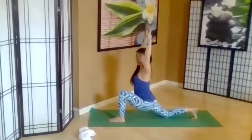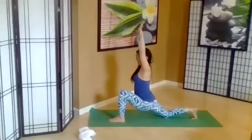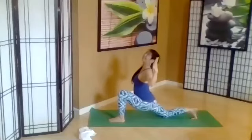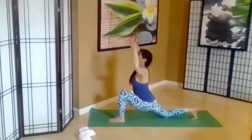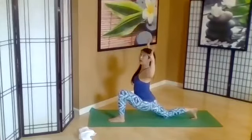Inhale. Exhale, bend the elbows, open the heart. Inhale, reaching. And exhale. Exhale, inhale, exhale once more. Exhale — get those fingers really wide to release tension.